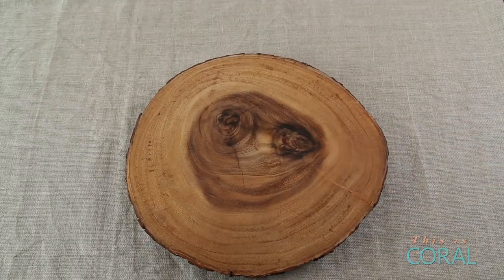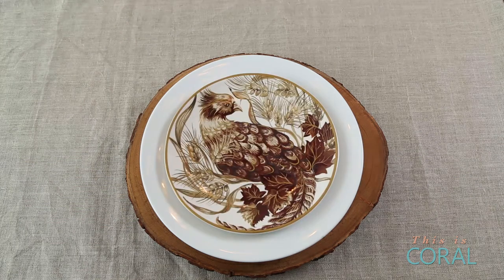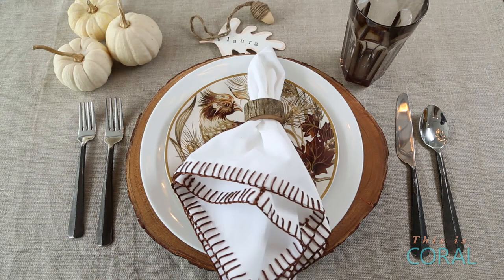Each place setting is inspired by a different accent plate. The base of each place setting is this gorgeous raw wood charger — to find out how you can make it, check out the link below. Layer in a simple white dinner plate and then add a beautiful colourful accent plate. I use this colour in the water glass, the place setting and the napkin embroidery.